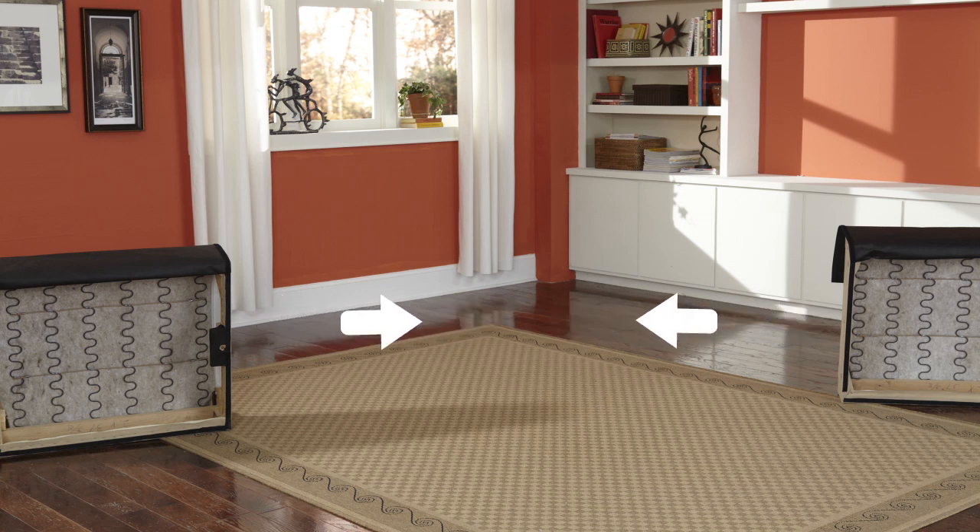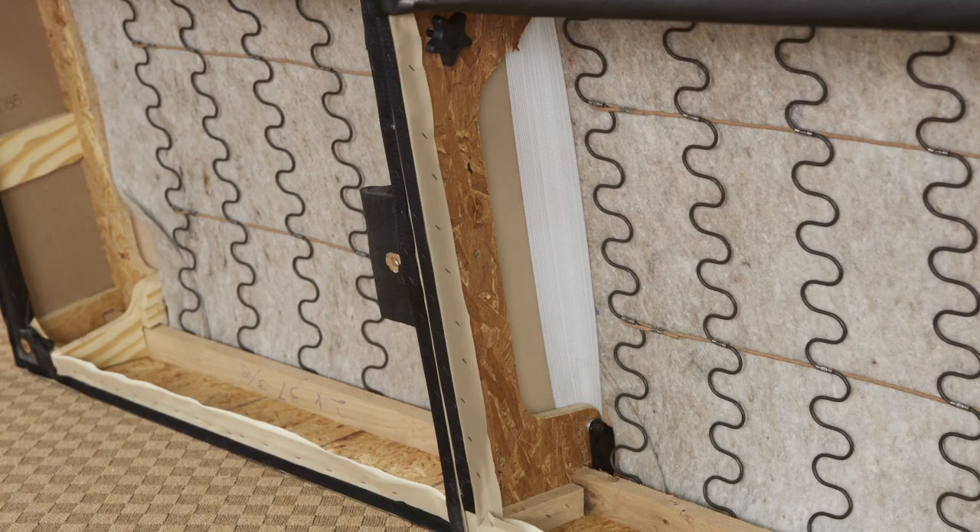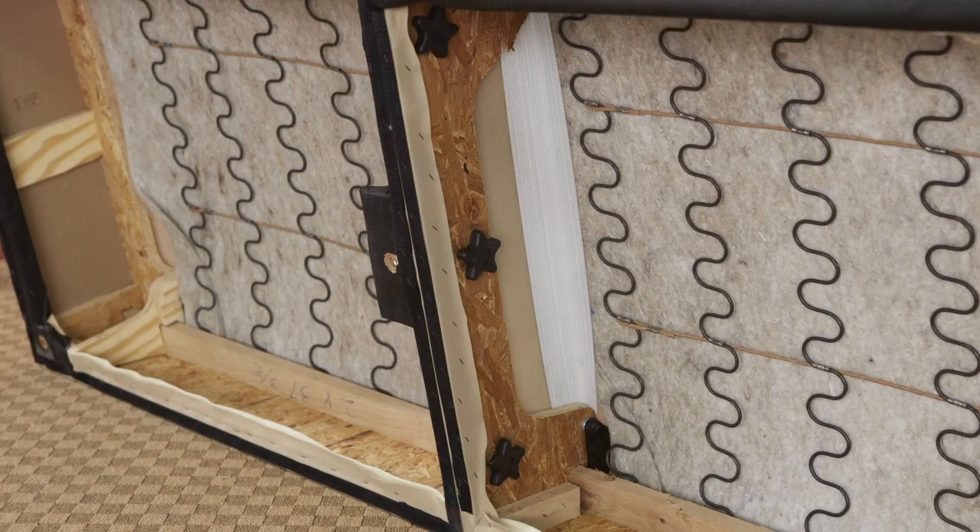Now, place the seat boxes on the floor on their angled back rails. Slide them together and attach them with the 3 hand bolts. Seriously, you don't even need an allen wrench.